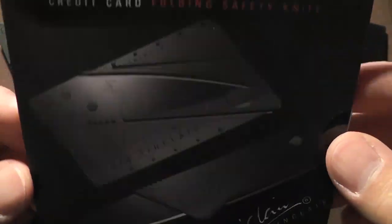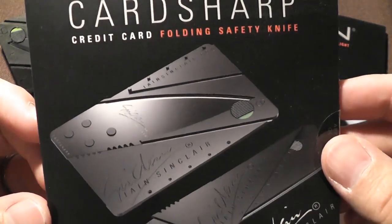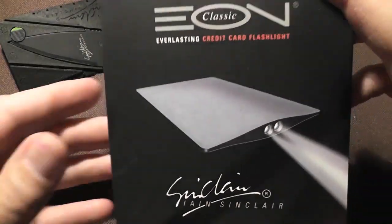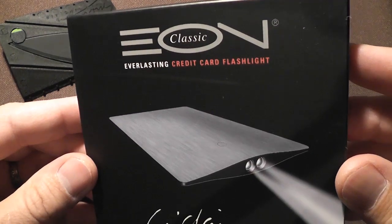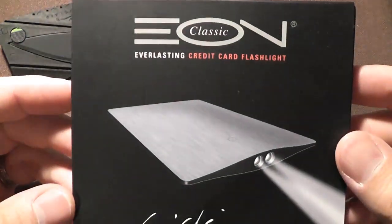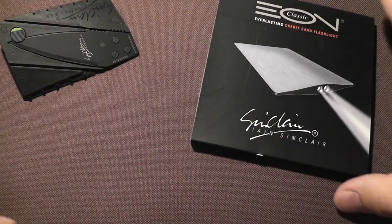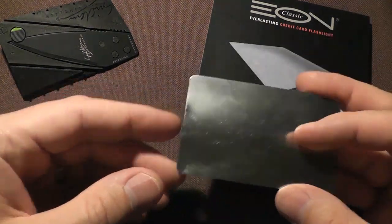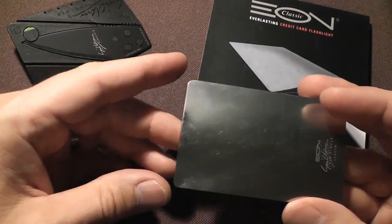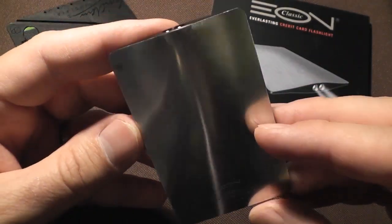The Iain Sinclair Card Sharp II, which I recently reviewed, is a cool little folding knife that hides into your wallet. And today I'm going to review this — the Eon Everlasting Credit Card Flashlight, also by Iain Sinclair. The Eon Classic. We'll keep the Card Sharp there in the background, but this is the Eon Classic by Iain Sinclair.